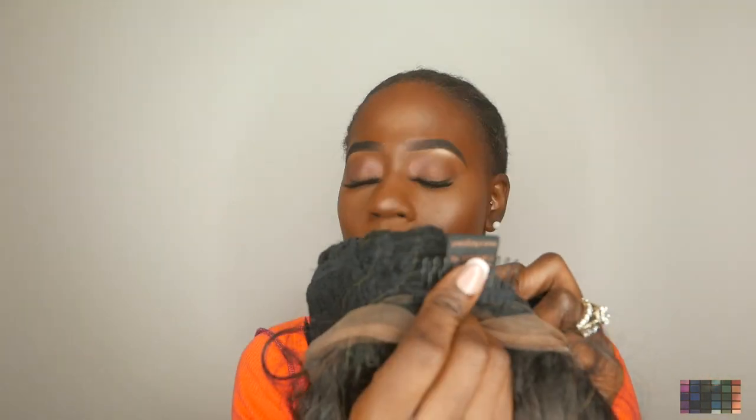This color is so pretty, guys — I like this. The wig is a 360 frontal and it has two combs in the front, a comb in the back, and then the adjustable straps to fit the size of your head. I'm going to go in with my Evan tinted lace and spray on the lace just to color it to match my complexion.